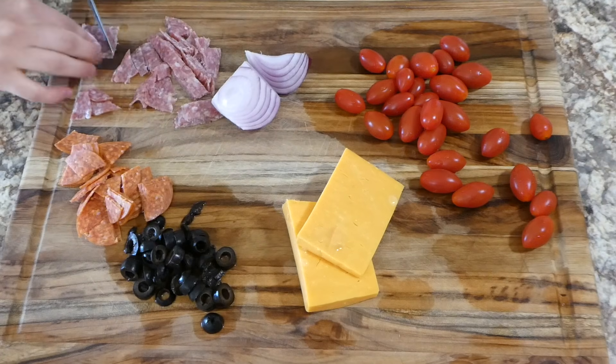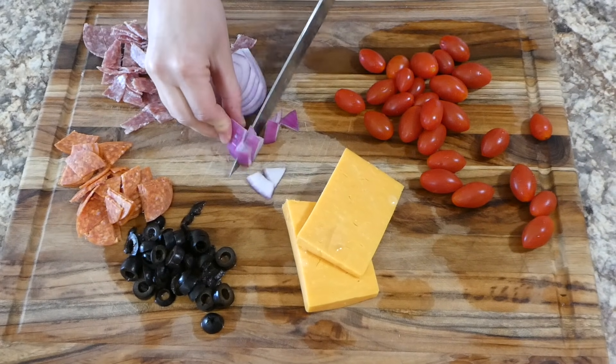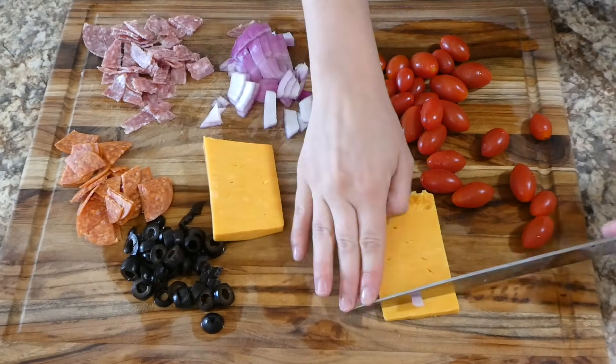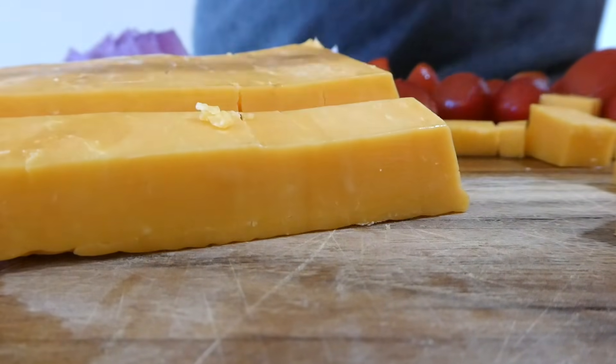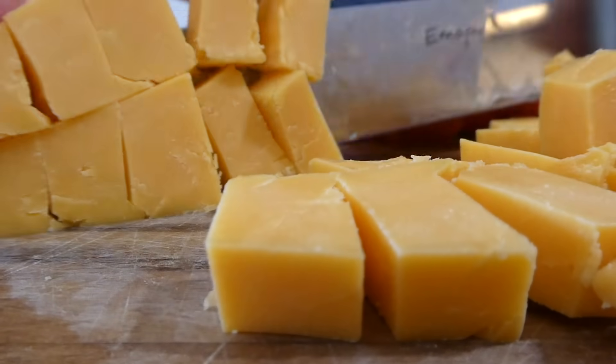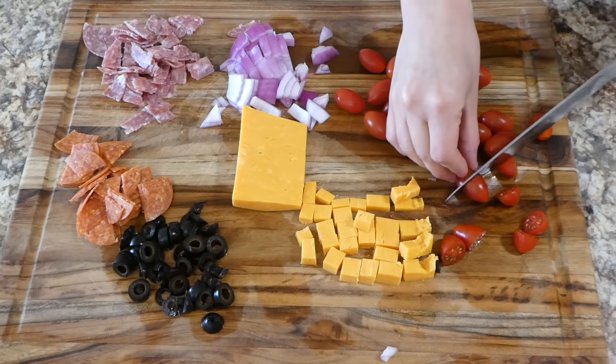I'm using some pepperoni, some salami, some purple onion, some olives, some sharp cheddar cheese, and some cherry tomatoes. I kind of added in whatever I had in my fridge — super simple.